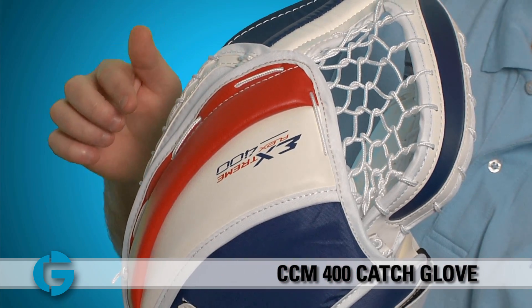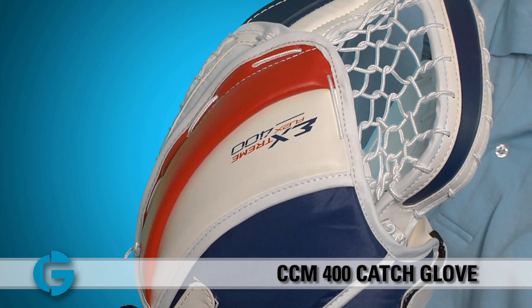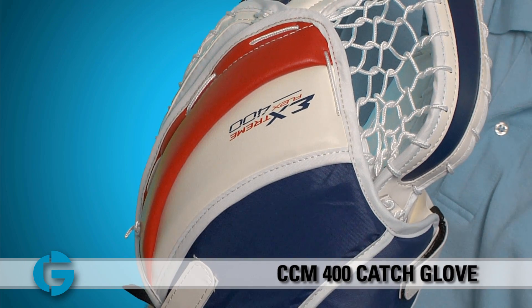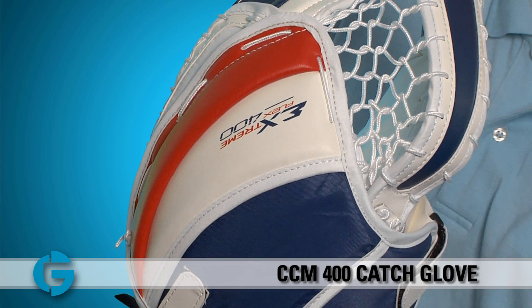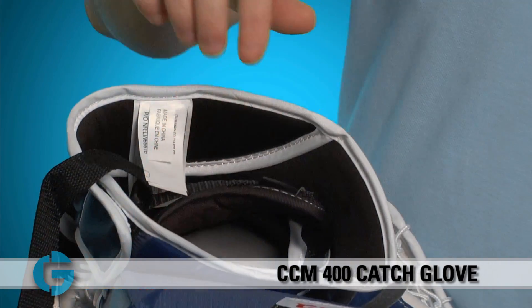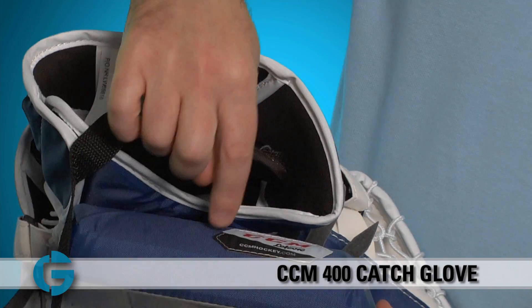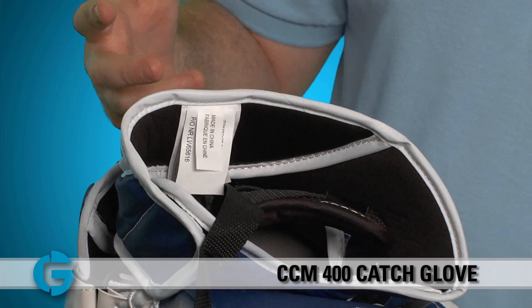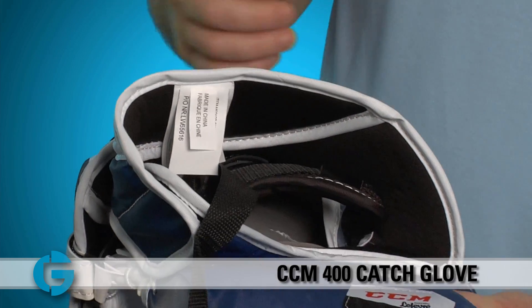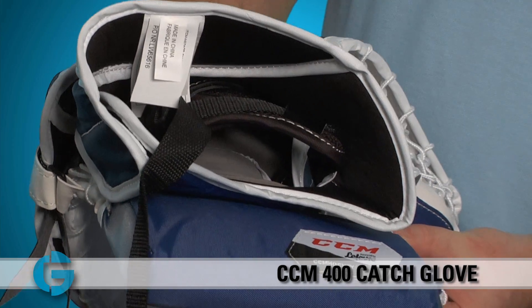Here on the finger protection segment, you'll see that an HD foam finger rail has been added to the backside of the catcher for added protection along the backside of the fingers. This helps to protect the fingertips as the goalie covers the puck on the ice. The back of the cuff has a very wide open design, and you'll notice that it's separate from the cuff box here to allow the goalie some really great wrist mobility. This is great for goalies who like to go to the fingers up or palm up position to really square the glove up to the shooter.